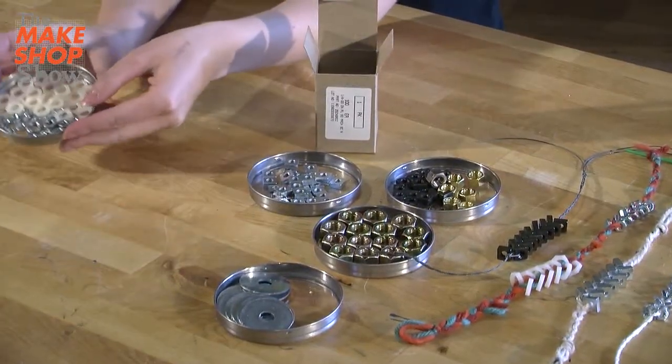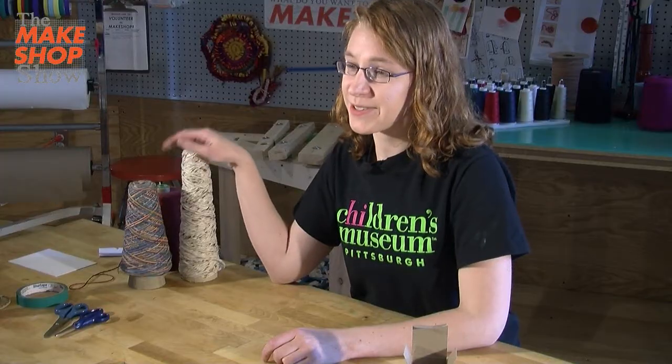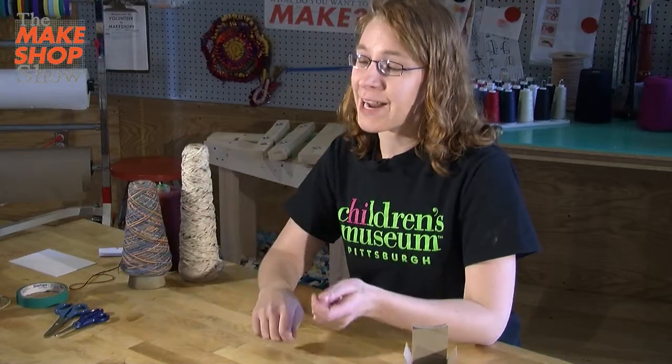The materials that we need are our hex nuts, and we're going to need some sort of string, yarn, or twine — something to hold them together. We're going to use the yarn to braid the hardware into the jewelry.